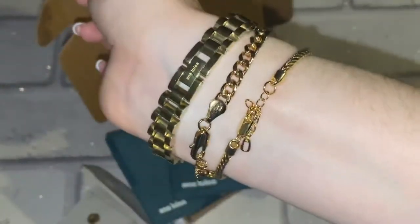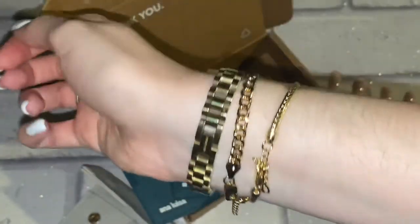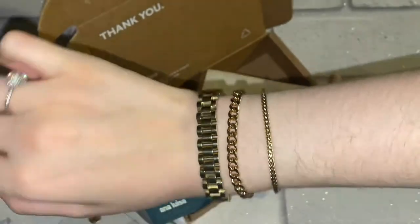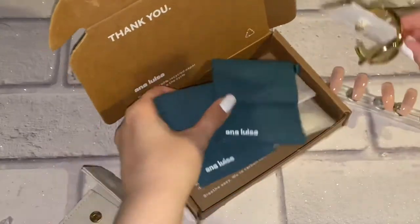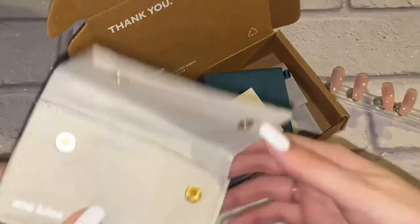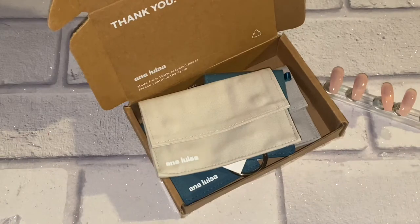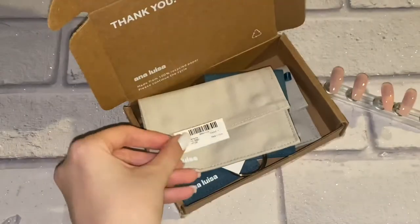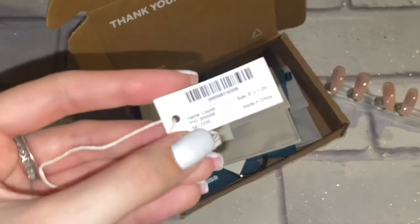They go together so well — I'm obsessed with everything I picked out. They've got such a good selection; I've got earrings and necklaces from there which I wear every day and they hold up really well. I've been wearing the bracelets for quite a long time too with no tarnishing, so if you're interested in good quality jewelry definitely check them out, it's well worth it.